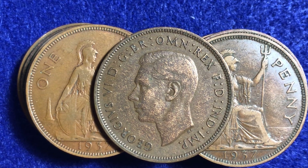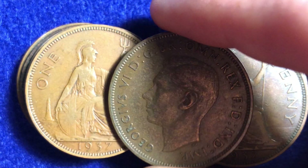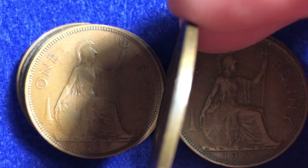This coin is a bronze coin. It's got a weight of 9.45 grams, a diameter of 30.8 millimeters, and a thickness of 1.6 millimeters. It's got a round shape and smooth edges — no grooves going around the outside of the coin.